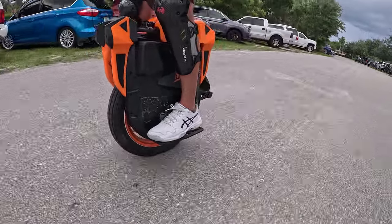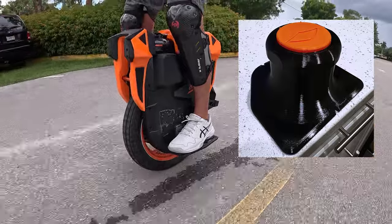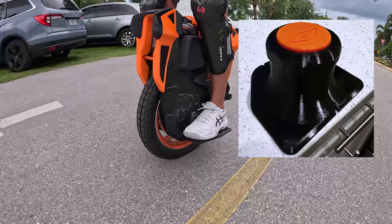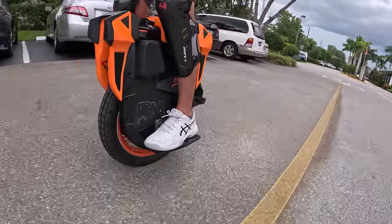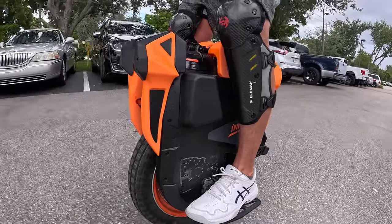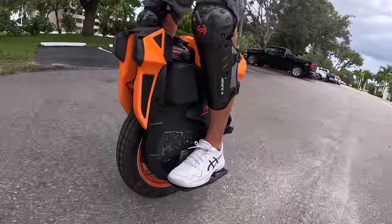I also have 3D printed a set of power knobs — or a knock-off of power knobs I guess. There's a free model out there that I have 3D printed. You can see a picture of them on the screen. My plan is to remove the front pads, maybe cut them in half so I still have the brake pads in back, but then just use the power knobs in the front and see how that works.